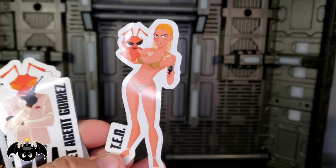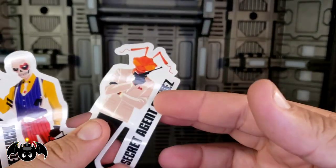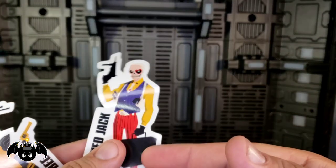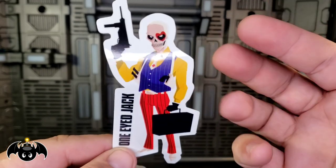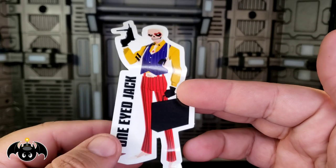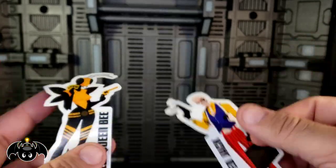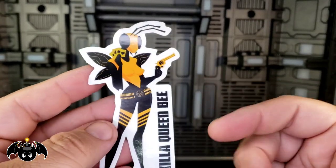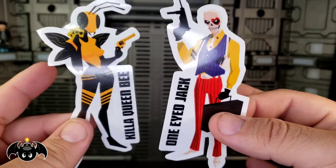Then we got this girl here who is TEN — I'm guessing because she's a perfect 10. I love how she's holding a little grub and a little gun. You got the Secret Agent Gomez sticker — this is the figure we're actually getting, so I love that. One Eye Jack is here too — I cannot wait for this figure, I'm almost positive we'll get him down the line. He has a little head with a heart on there, and I'm hoping he gets multiple heads with different card suits over his eye. Then we get Kill a Queen Bee — she's carrying a gold pistol, cards in her hand, and bullets across her belt. Really cool stickers all around.